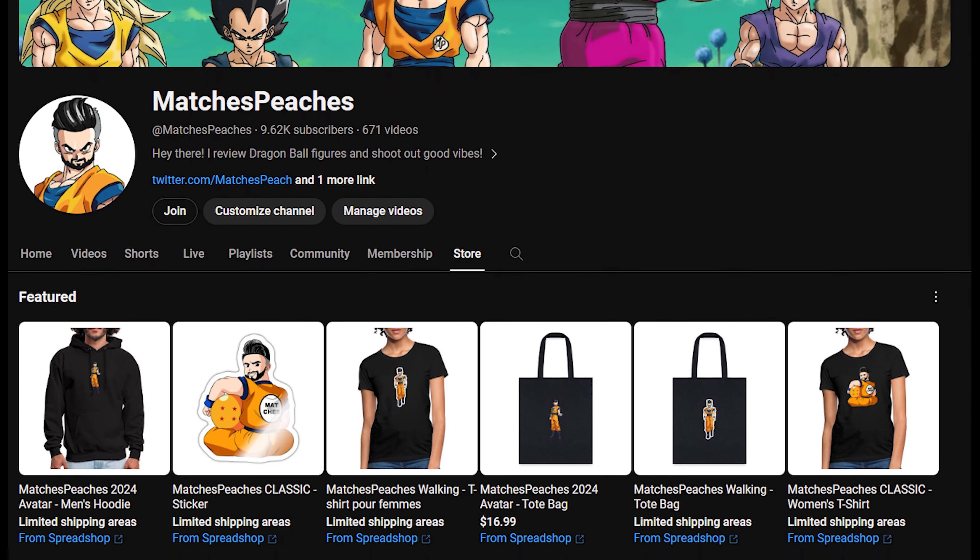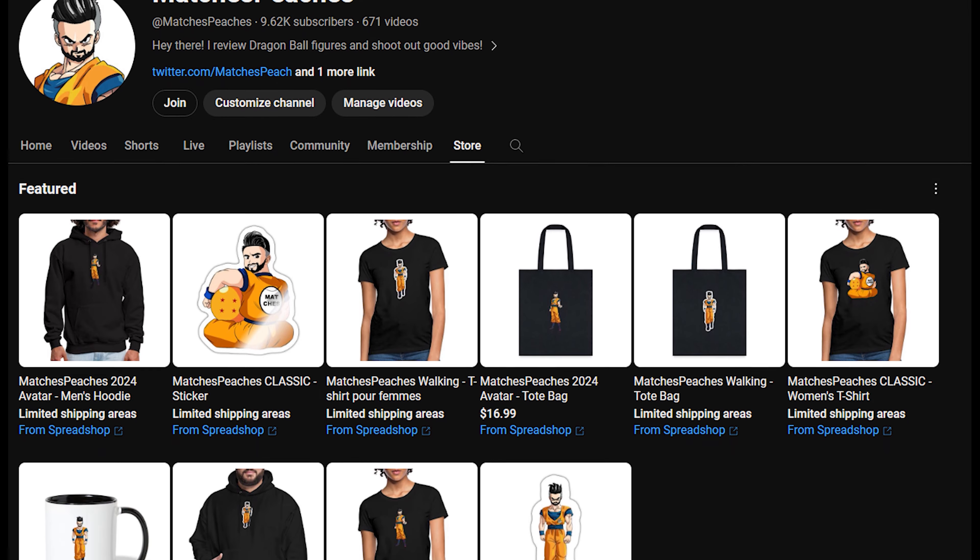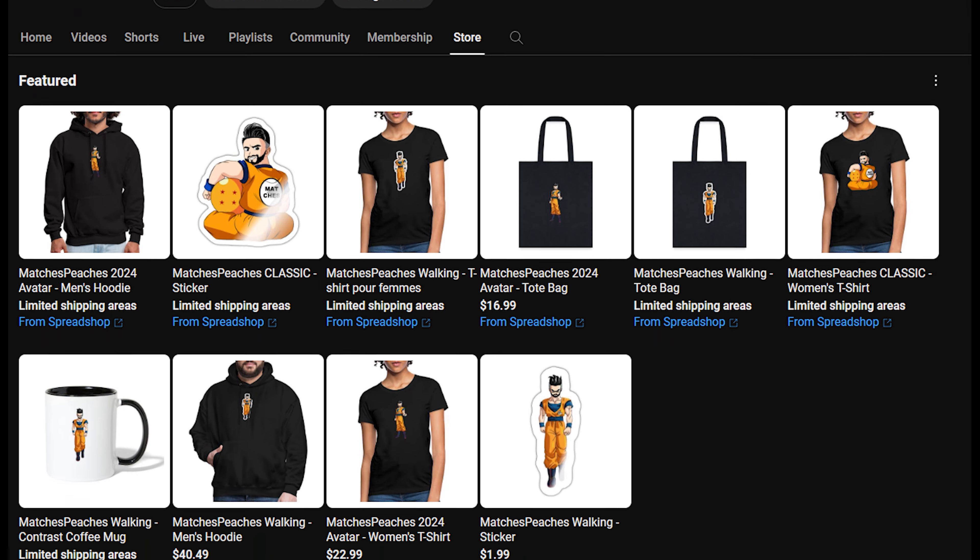Thank you all again for watching today's video. Before we move on to the upcoming giveaways this month, I'd like to mention my new merch that's launched — we've got shirts, hoodies, mugs, and more. If you want to support me and rock some merch from the channel, please check out the shop tab on my channel.